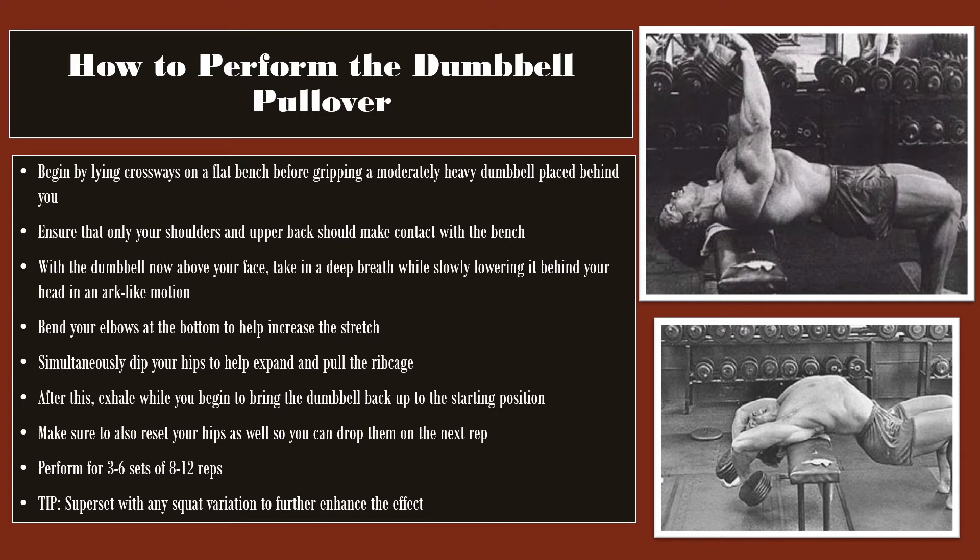To actually perform this exercise in a working program, perform it for 3–6 sets of 8–12 reps, though this is variable. One tip: if you really want to help improve your rib cage and get a wider barrel-shaped rib cage, it was always recommended to superset this exercise with some kind of squat variation — in particular, the breathing squat or the 20-rep squat. Any squat variation will help because it gets you breathing heavier and taking in deeper breaths, aiding in that expansion.